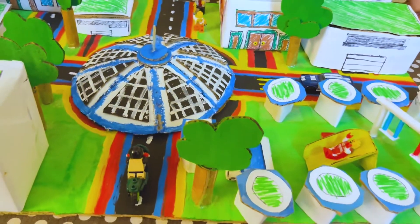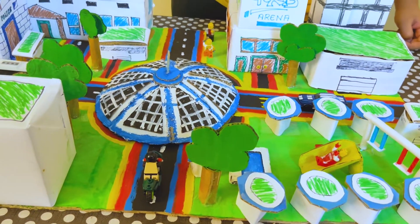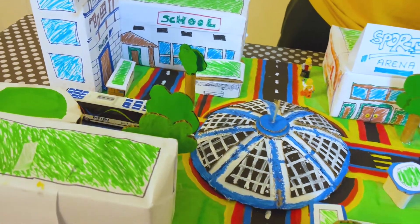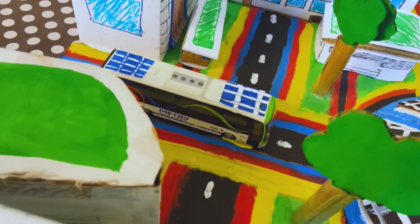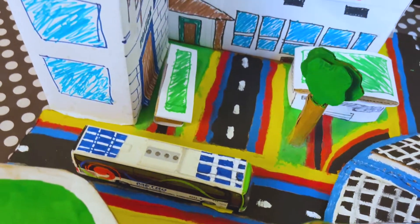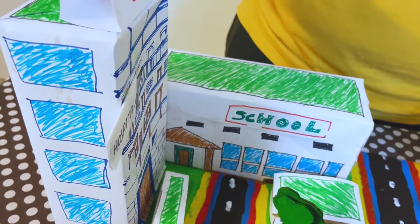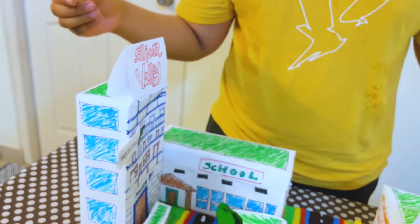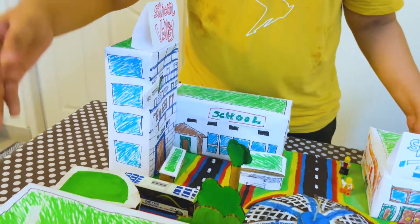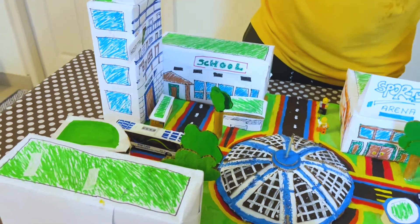This actually reduces the number of cars on the road and hence improves the traffic situation in the city. People will be encouraged to use public transport such as buses and to walk around as well, like these two people over here. The buildings are also oriented in such a way — for example, this Silicon Valley, which is basically an office or workplace, is very close to this apartment, so people can just cross the road and reach here.